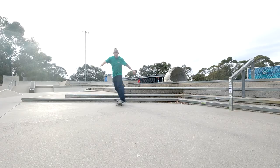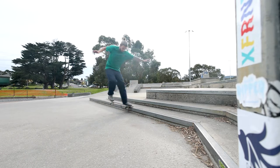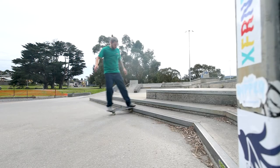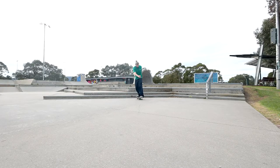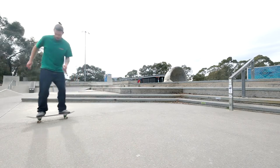I'll usually start with some nose stall variations to get the weight transfer going and the hips moving — nose stall reverts as well. It's nothing really exciting, but for me it works. Especially doing the reverts frontside and backside, it works on loosening my hips up and just gets me moving my hips without moving my shoulders. After a few of them, I might throw in a nollie or a fakie shove here and there — just a nice little simple trick, using the momentum of the way you're going.